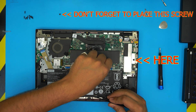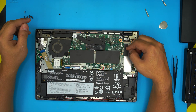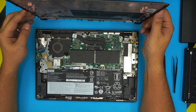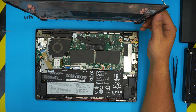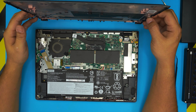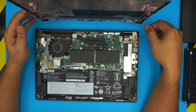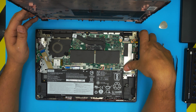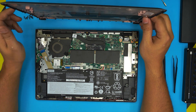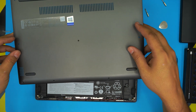Grab the battery jack, align it nicely, and push it toward the motherboard to reconnect it. Just remember: once you put the new drive in, you won't have an operating system installed, so you'll need to go to the Microsoft website to download the Windows ISO, boot from USB, and follow the steps. I'll leave links in the description for how to burn it to USB and install Windows on a laptop.